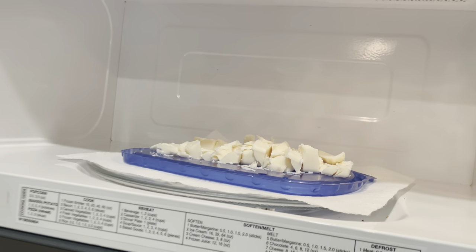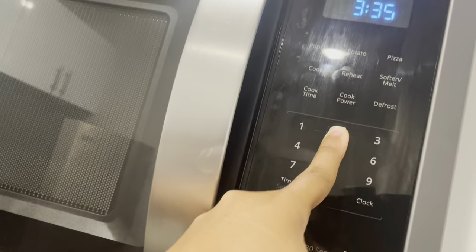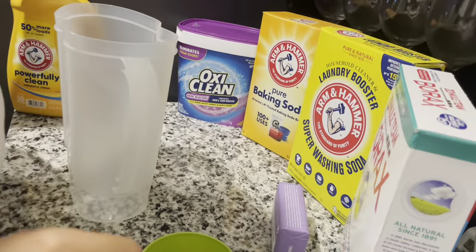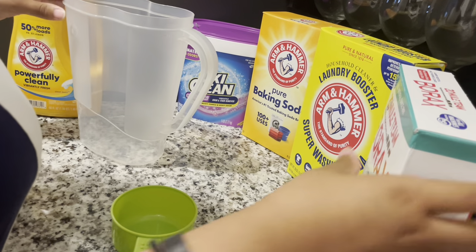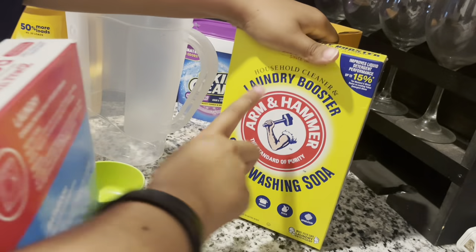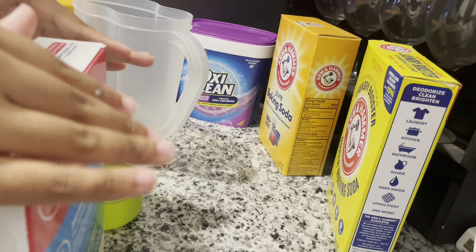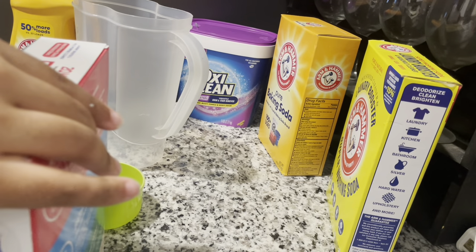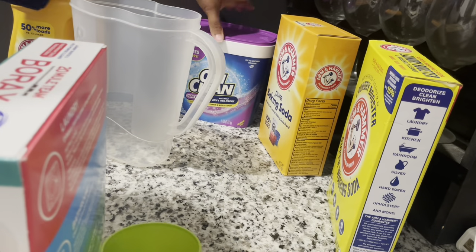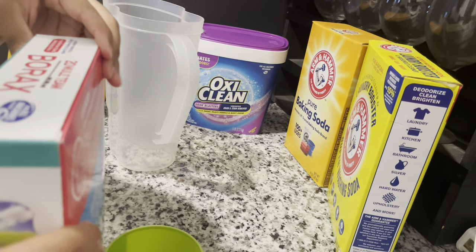It's all cut up and now I'm going to microwave it. While that is microwaving, I am going to put equal parts of borax, super washing soda, and baking soda — we're just going to do it by the spirit, but we're doing equal parts. I'm going to be using one cup to measure, and as well as OxyClean, I'm going to put that in there too.